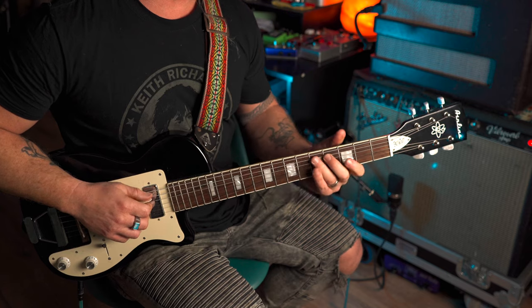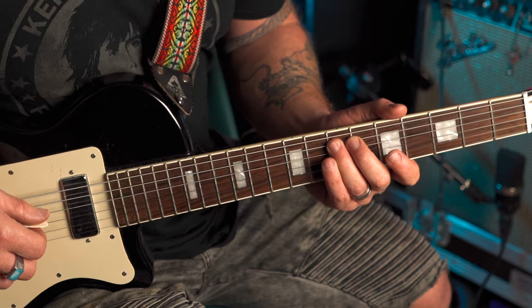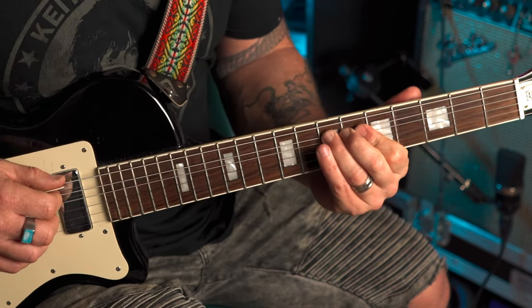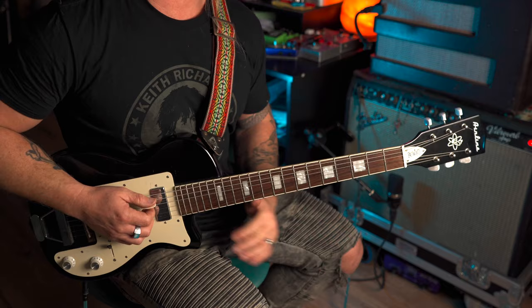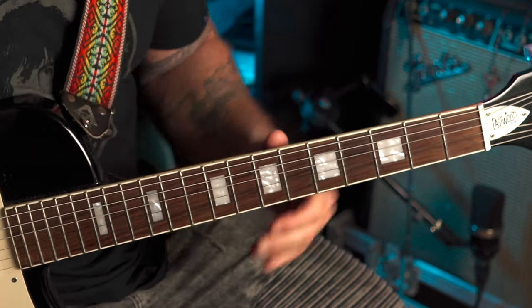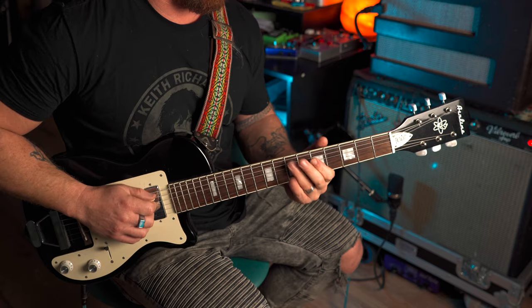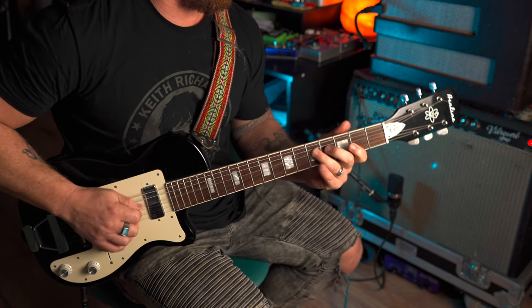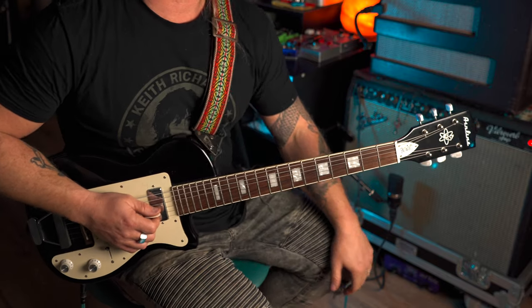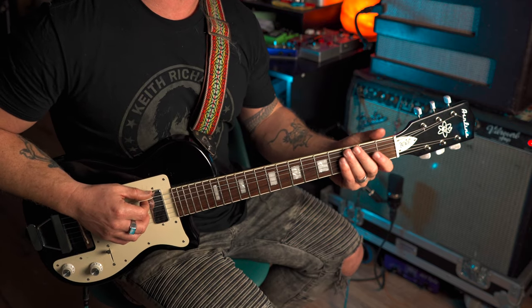And then on the A string, we're going to slide from 5 to 7 to catch the thick E again — that signifies the root. So that could be one lick in itself — you can cut a bend and leave it at that. That's quite a cool lick in itself. But that's the first part, and you need to get that under your fingers first.